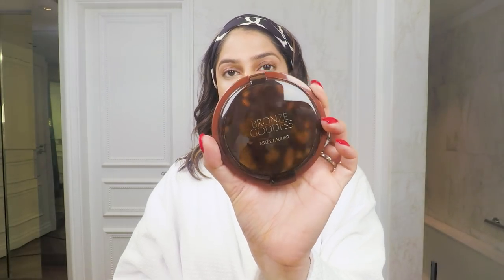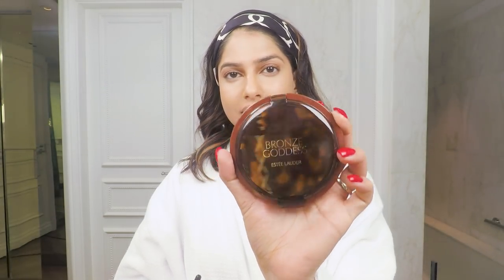Now I'm going to add a little color to my face because right now it's looking very flat — I want to add some depth and dimension. My favorite bronzer is the Bronze Goddess and I use shade number two, which is Medium.